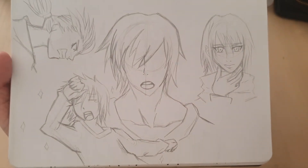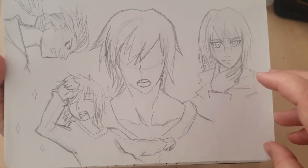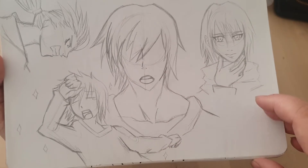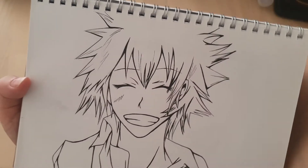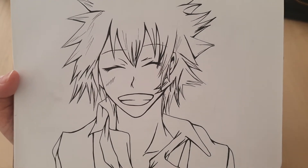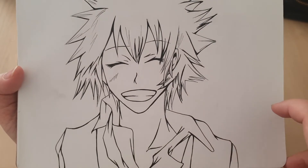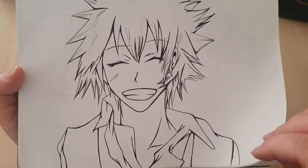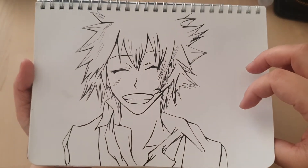Some other characters that I have no idea what they're from. I'm pretty sure this is Daisuke from D.N. Angel, I think. I'm not quite sure. My line work's not bad in that one though. I do enjoy that.